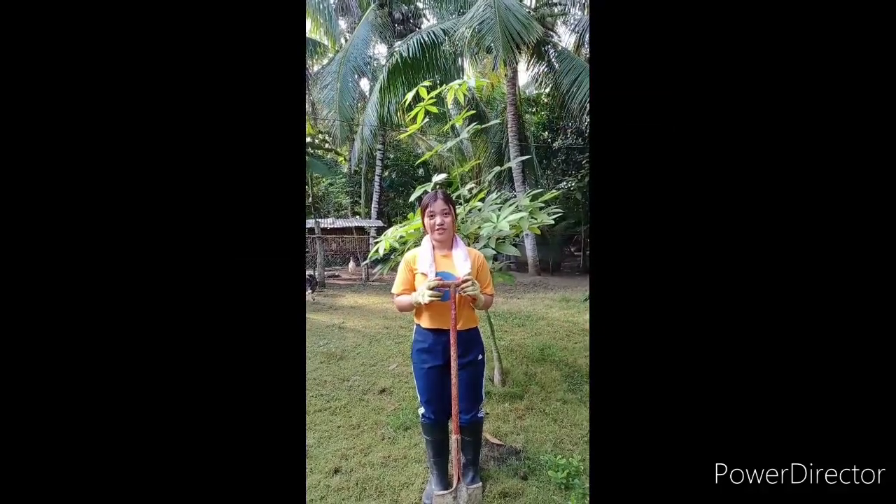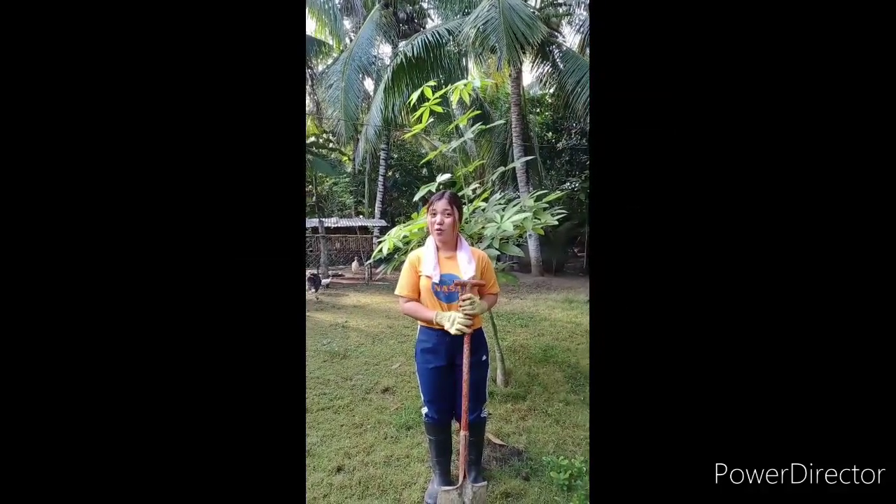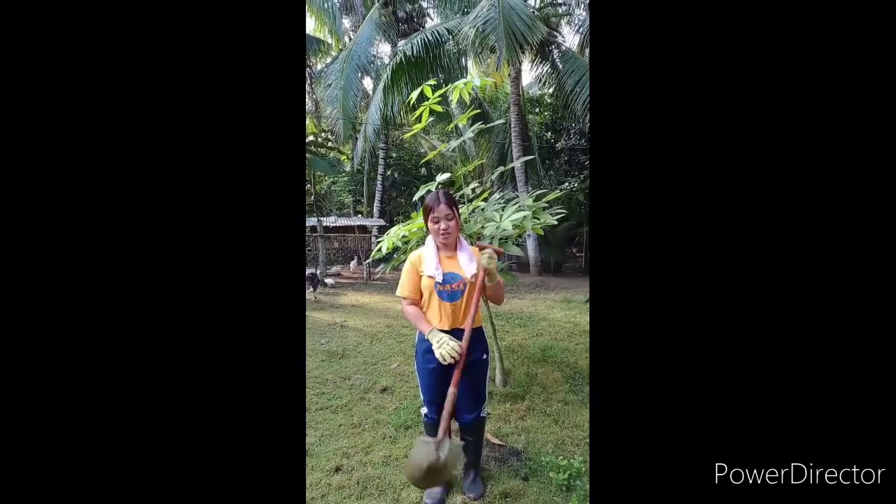Good day everyone. For today's demonstration, I am going to show you how to properly use the shovel.